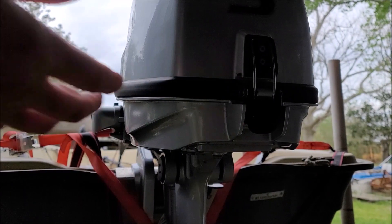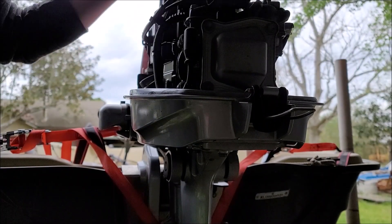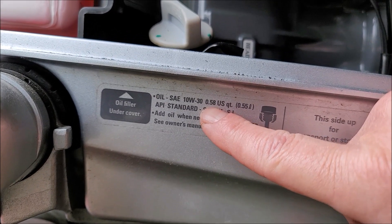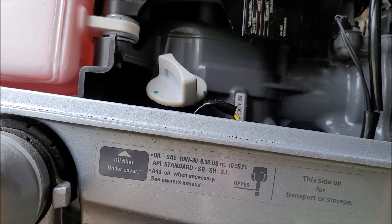Welcome to JRM Sweeps. First thing I want to do is remove the towel. You can see here it says 0.58 US quarts or 0.55 liters. That's equivalent to 18 ounces as well.